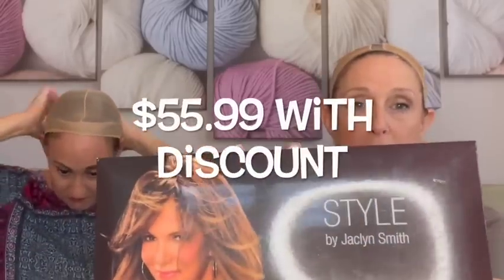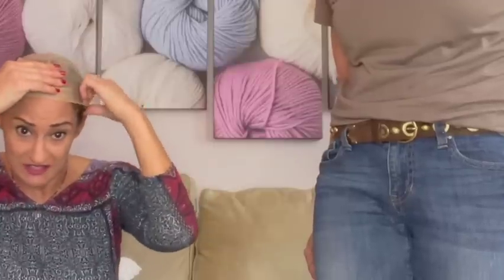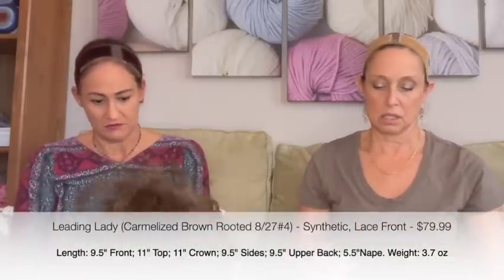This next one was $69.99, I got it for $59.99. It's one of the Jacqueline Smith wigs called Sunset in the color 33-24-4. Sharon's going to try that one on once she gets her wig grip on. And I'm going to do Jacqueline Smith Leading Lady, which was $99.99, I got it for $79.99, in the color 8-27-4.